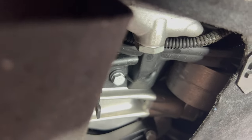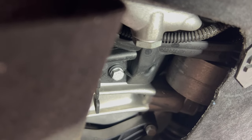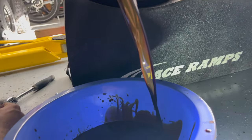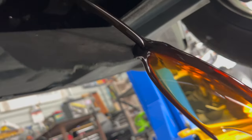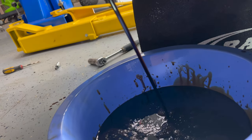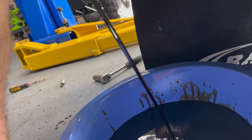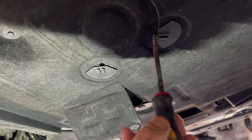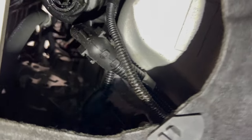The rearmost door has the oil drain plug, which you'll need a 17mm on. You might want to watch out for this door — mine was kind of in the way of the oil. I'm going to let that keep draining for a bit.